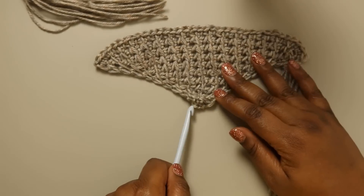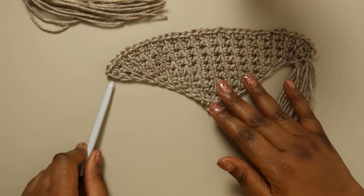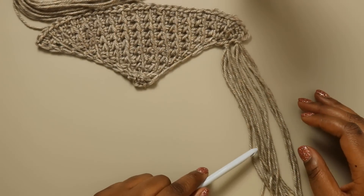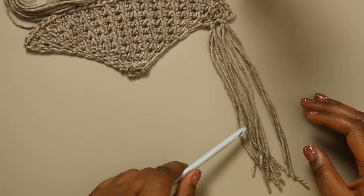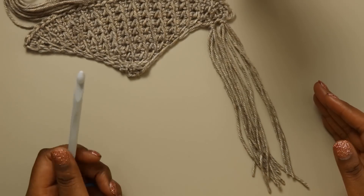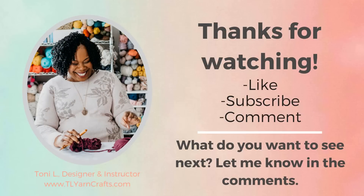You'll want to do that for each V across. You're going to end up with maybe two or three knots of fringe at the bottom since we started with three stitches, then head up the other end of your shawl. When you're ready, you can steam the fringe with your iron or steamer to relax it and make it nice, pretty, and flowy. I also went through and cut the fringe even. And once you do that, your Daydream Shawl will be all done. Thanks so much for joining me — click over to my blog for more details on this project, and share your progress on Instagram using hashtag daydream shawl. Until next time, I'm Toni of TL Yarn Crafts.